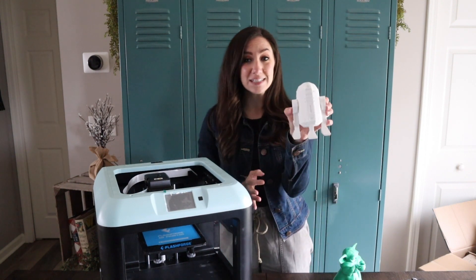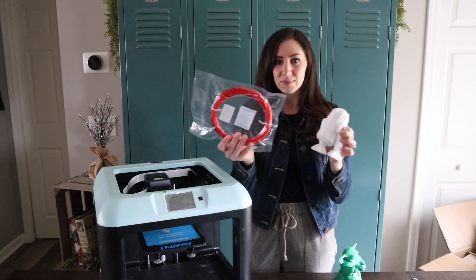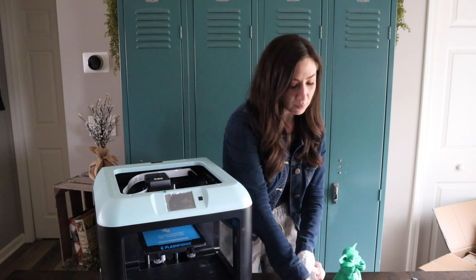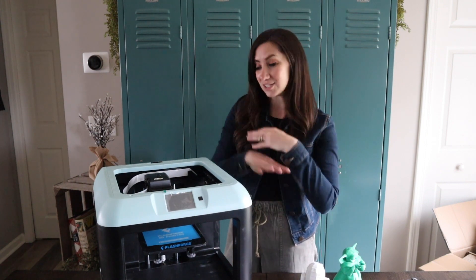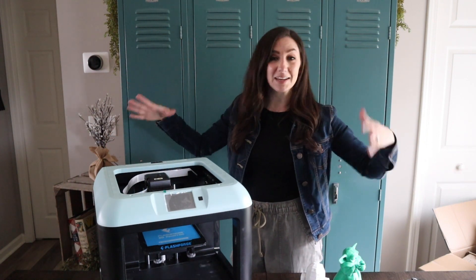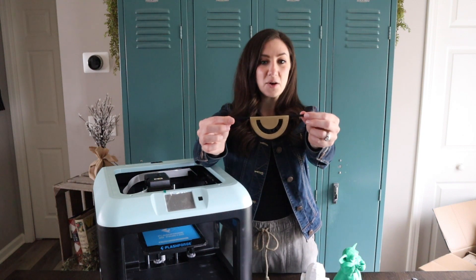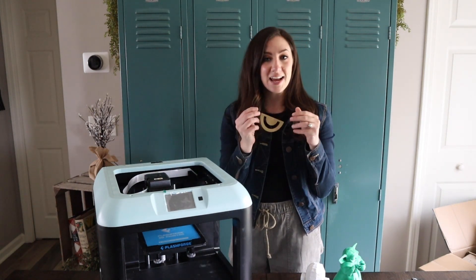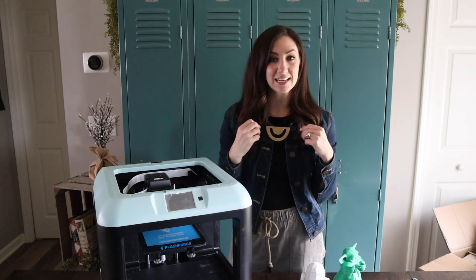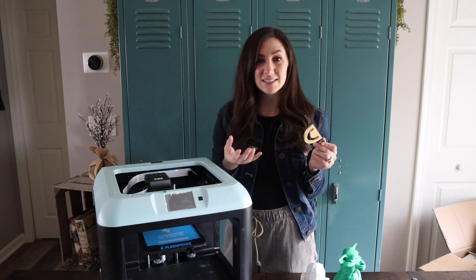He also made me this R2D2 — it's very, very detailed. It's so cool. It's hard for me to think that this came from filament. And the last thing he made me, which was what I originally requested — I think this started the whole anniversary gift — I asked him if he could make me the pendant that Kira wears in Solo because I wanted to make her necklace. So he printed it out for me and actually painted it because he's such a nice guy. I bought a chain today and I'm going to finish this to actually have the necklace like Kira wears in Solo: A Star Wars Story.